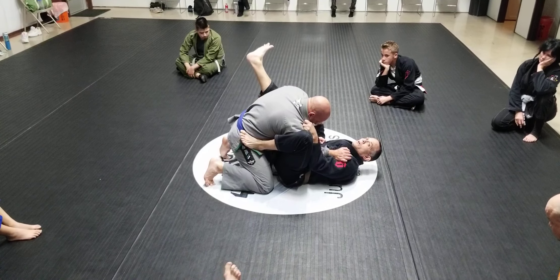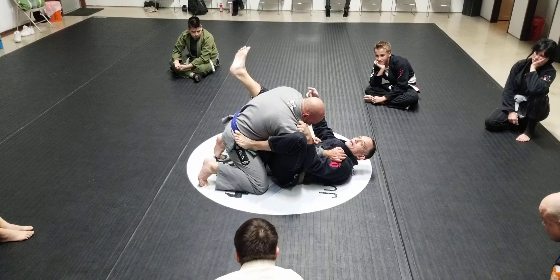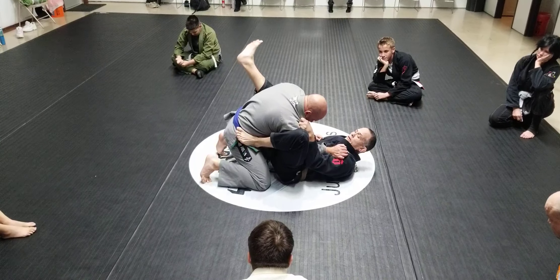We're going to go over the sweep and then go over the two most common counters that he'll give and what we can do to re-counter that.